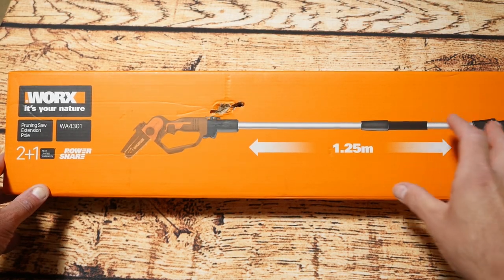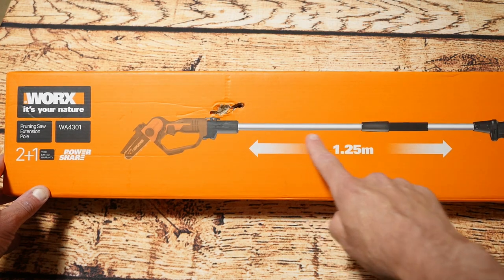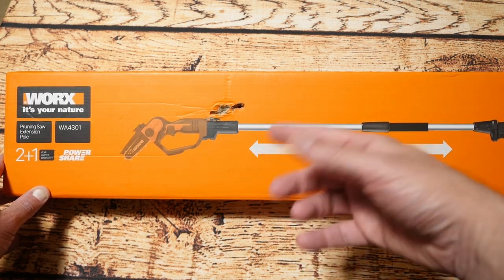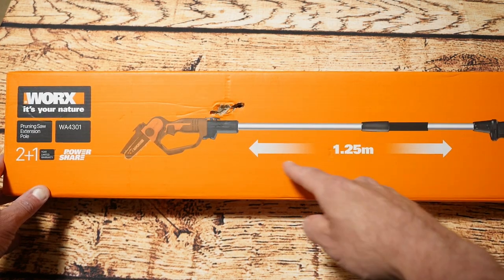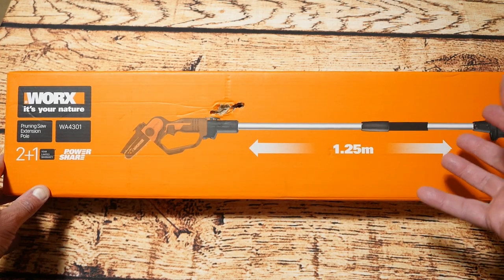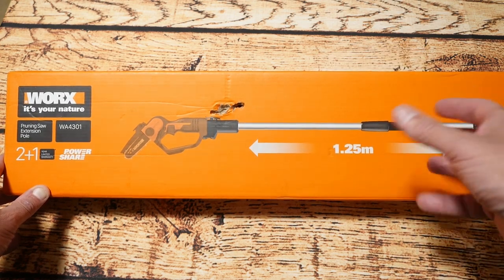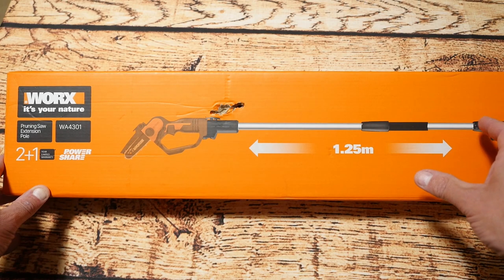Hello YouTubers, I'm Justin and today on Dash and Run we're going to be having a look at this. This is an extension pole for the hand chainsaw from Works that I looked at not long ago, and this will give you a 1.25 metre extension, basically turning your hand chainsaw into a pole saw. I got this in to test out and also to use on the job I've been using, which is cutting that tree down.